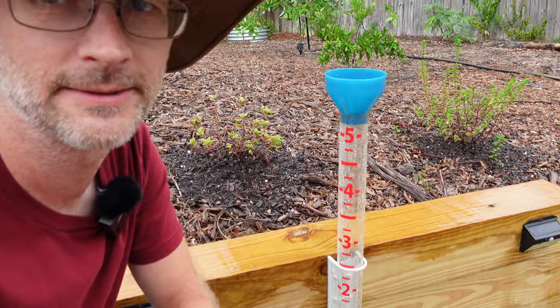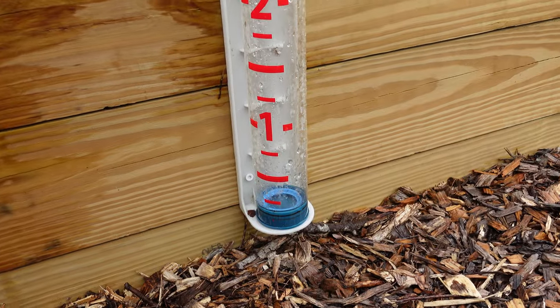Hey everybody, Ben, Somerville Gardener, and today is part two of the Backyard Walkaround. As Hurricane Helene goes barreling down at Tallahassee, Florida, I'm going to be stepping in and out between the little waves of rain. When I say waves of rain, we're not even at a quarter of an inch at this point — it's just constantly spitting at us.